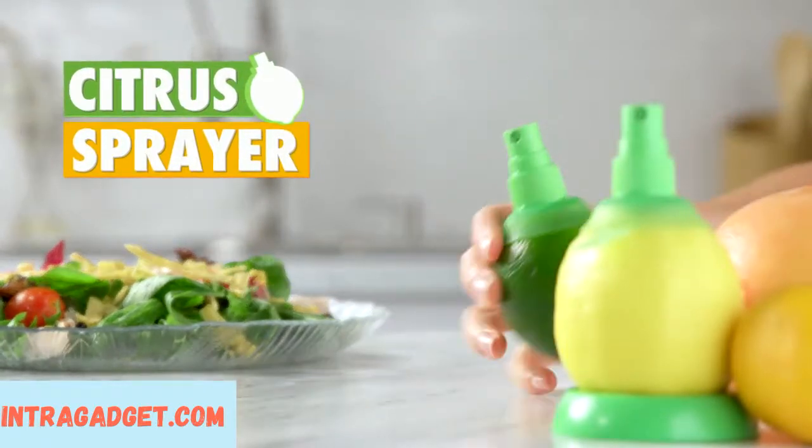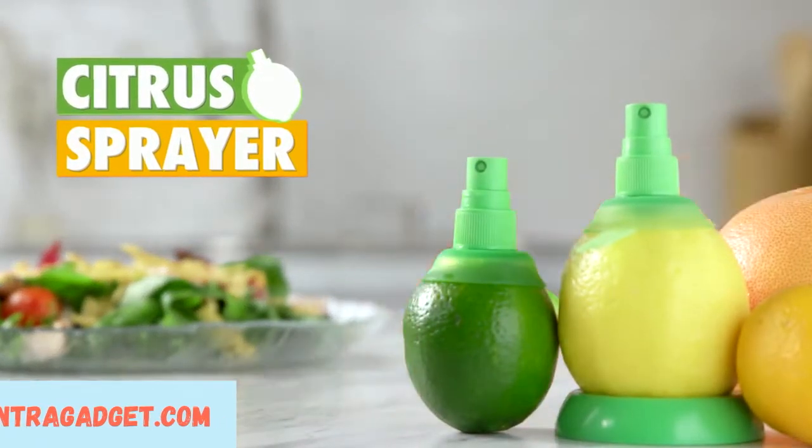Spritz your snacks and supper with the citrus sprayer 2-pack and shop for hundreds more curiously awesome gifts.